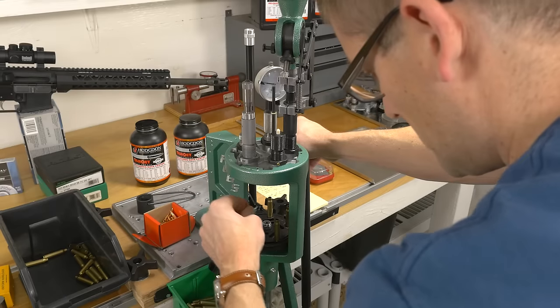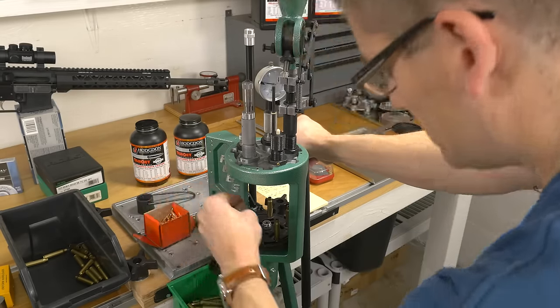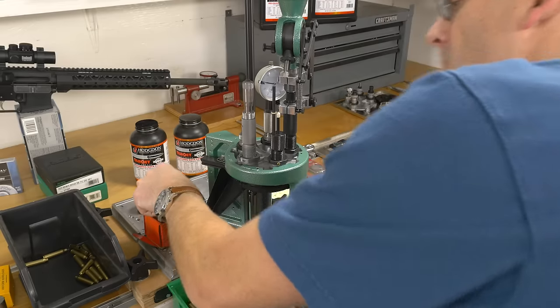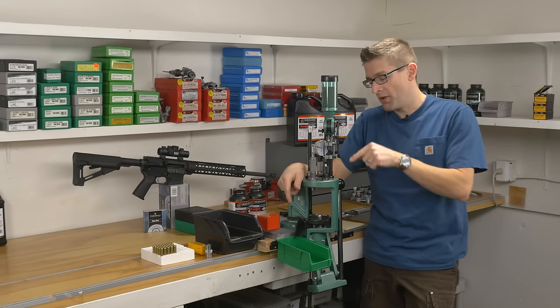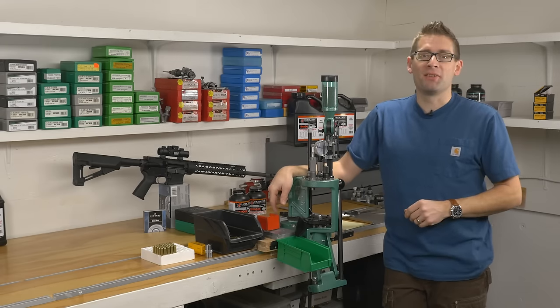And there we go. Now you know what it's like to load .223 Remington and other rifle cartridges on the RCBS Pro Chucker 5. If you like the video, please give it a thumbs up. If you want to check out what I'm doing on a recurring basis, please subscribe to my channel. We're just getting started with rifle ammo on the RCBS Pro Chucker 5, and we've got RCBS Pro Chucker 7 content coming up as well — so stick around, and we'll see you later.